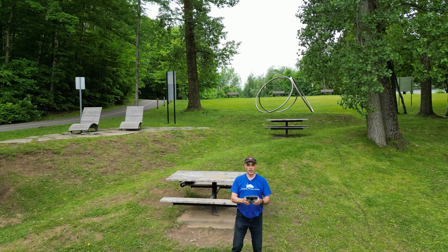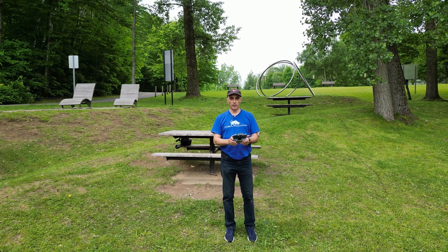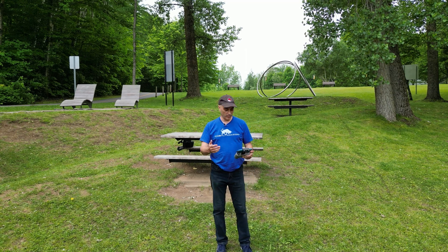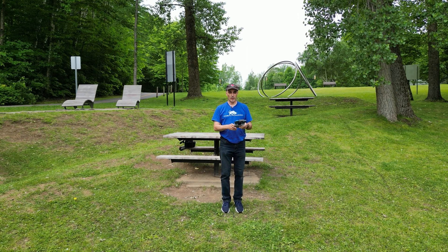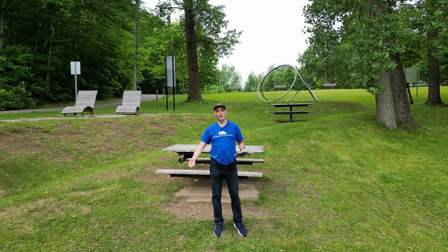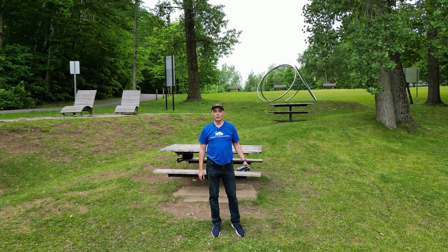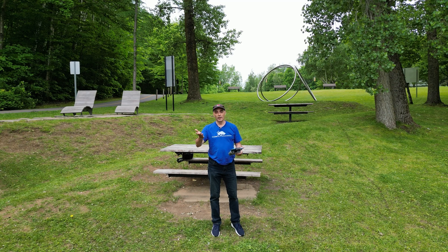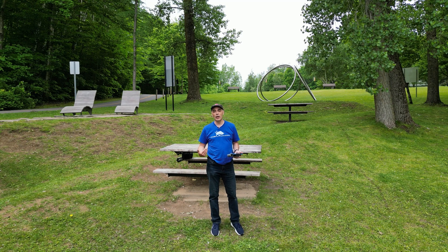Let me get even closer actually — so it's quite easy to maneuver. I'm a little too close but the point is it's quite simple. I think it wants me to back up a bit. So it's relatively simple to fly. You can let it hover there and of course you can track your subject. I don't actually have that turned on but the point is it's a really good tool to have in the field outside.